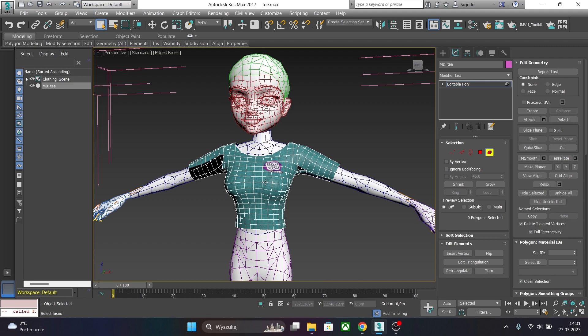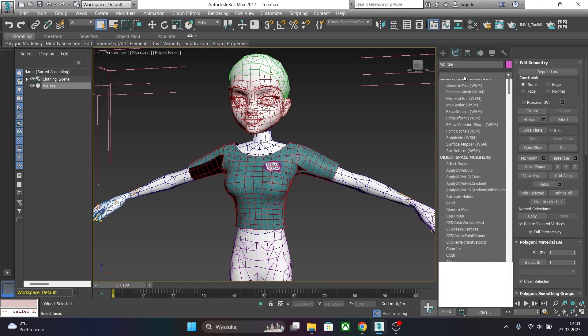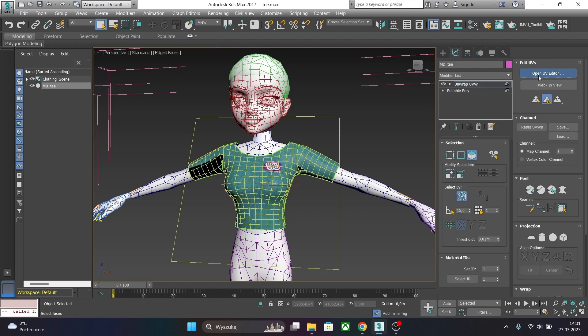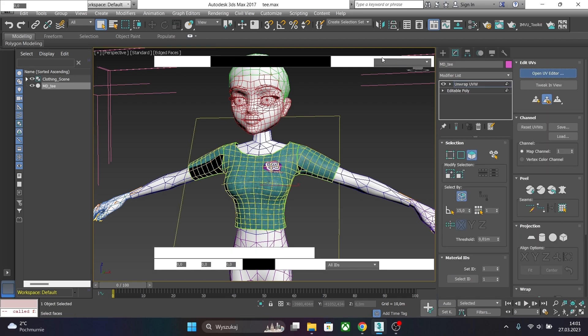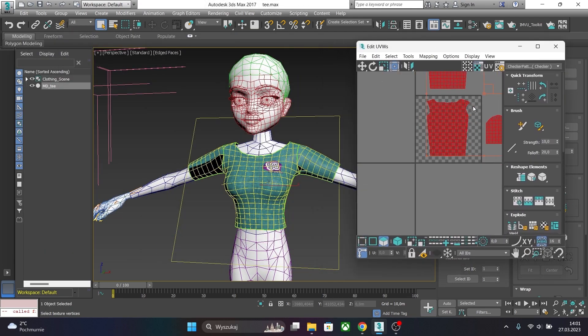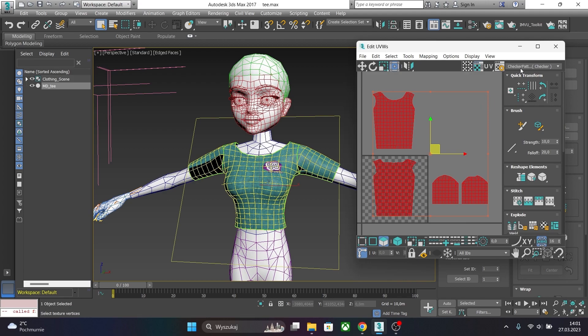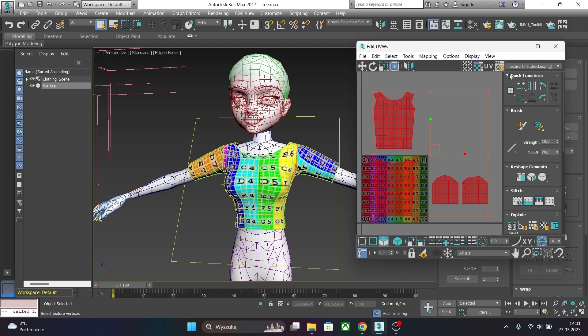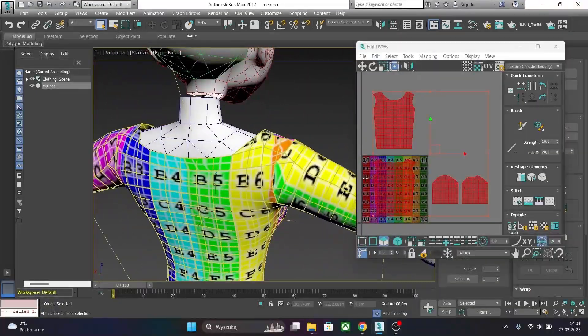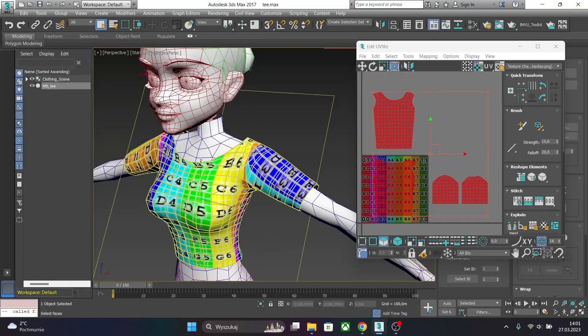Now let's check our UV mapping. Select your mesh, go to the modifier list and select Unwrap UVW map. Click on Open UV Editor and you will see your map from Marvelous Designer. Let's apply a texture checker — click on the drop-down menu and choose Texture Checker. It will apply onto our mesh, and as you can see it needs improvement. It stretches in a few places.